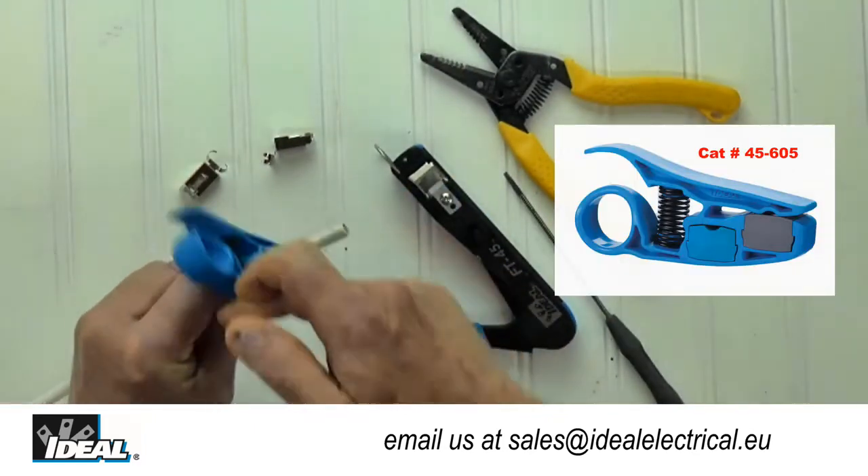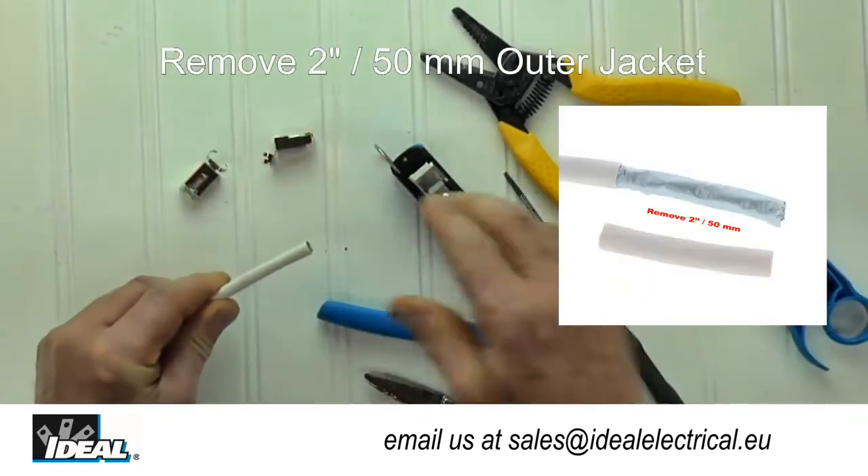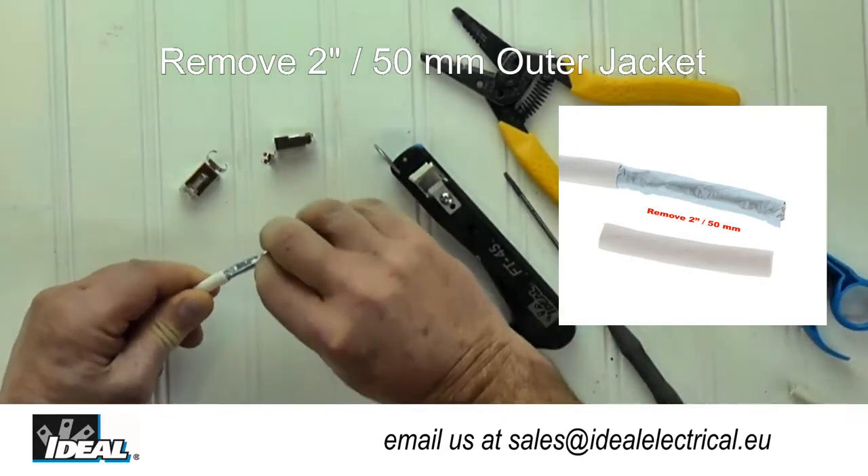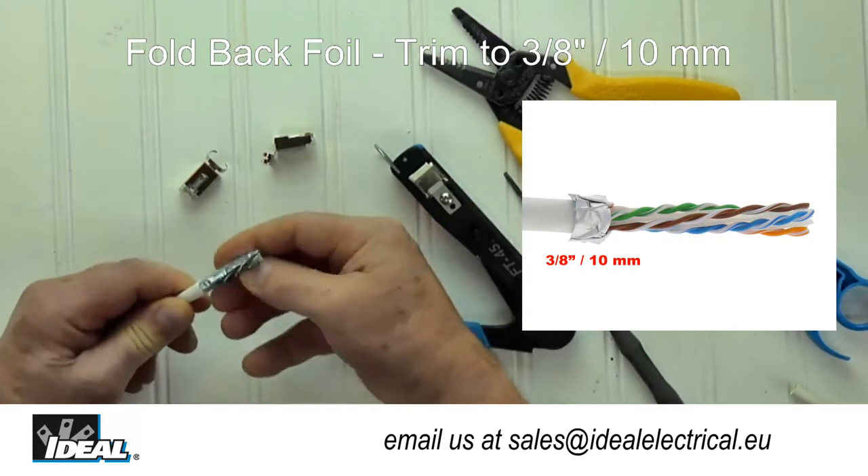Hi folks, it's Ron with Ideal. In this video, I will show you how to install the new shielded feed-through modular plug from Ideal Industries for cables with large diameter conductors.